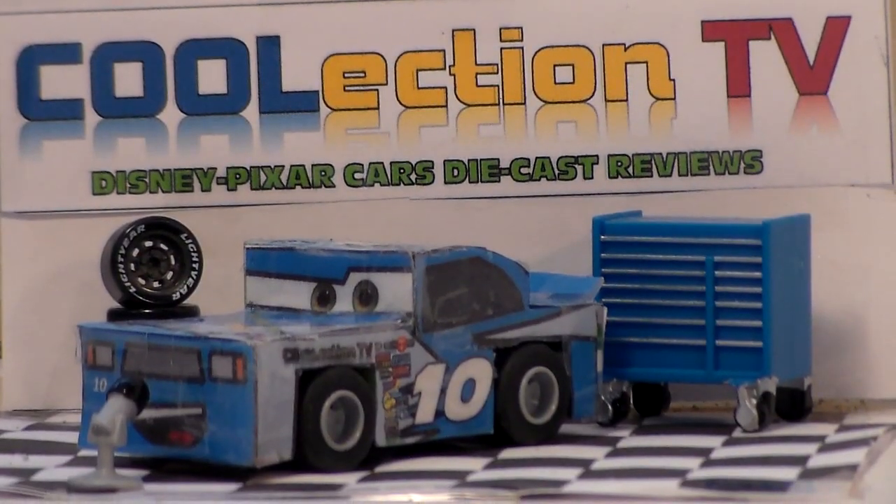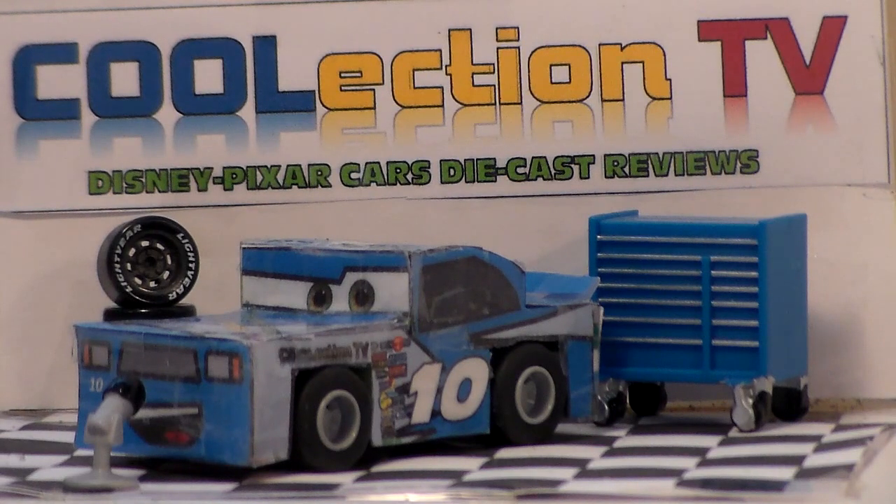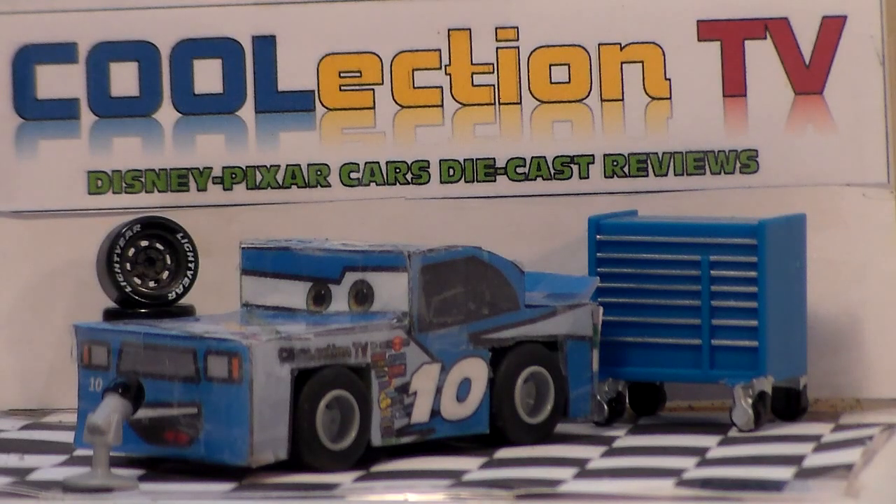Thank you guys so much for watching. Thank you AquaStrike for being here. Please check out both of our channels and maybe find some content that you might enjoy. I'm Henry MotorCoop — we'll see you guys next time.